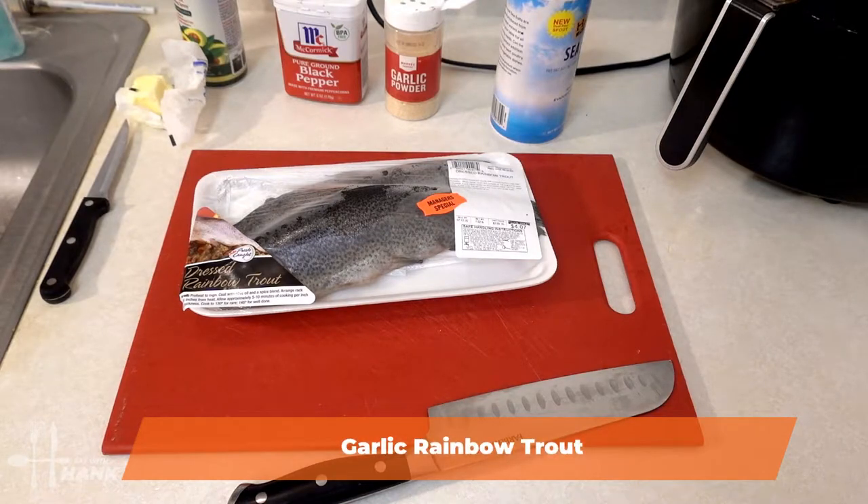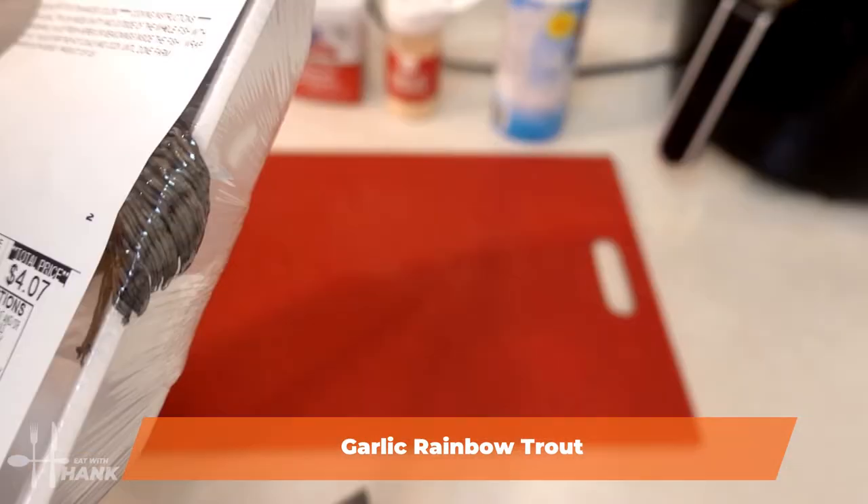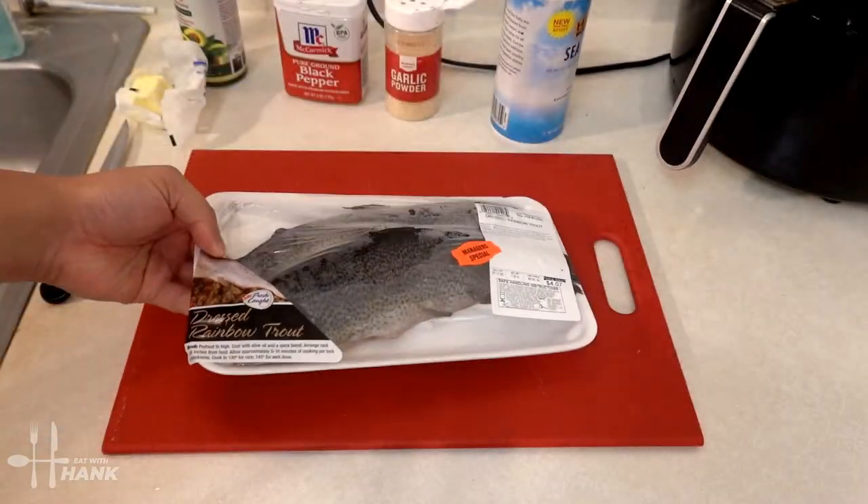Today in this video we'll be making trouts in the air fryer. Let's get started. We have here two trouts, rainbow trouts. Got a really good deal on it, $3.99 per pound. Manager's special.